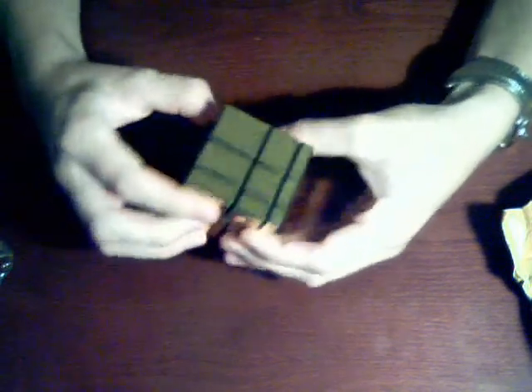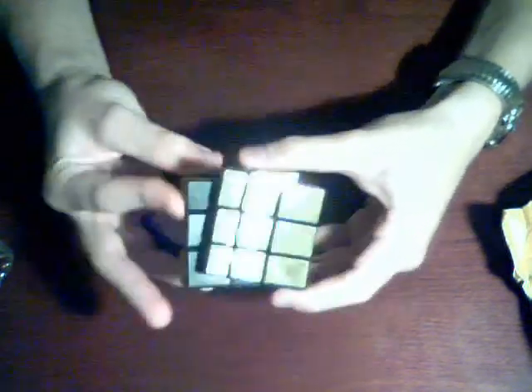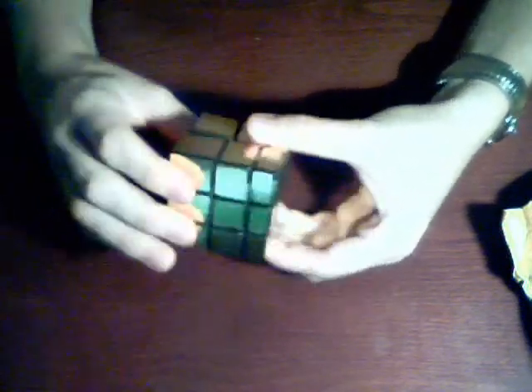That's weird. This is either going to be really easy or really hard — I can't tell which yet. I like it. Goodness, it's smooth. This is better than any Rubik's brand cube I've ever bought.